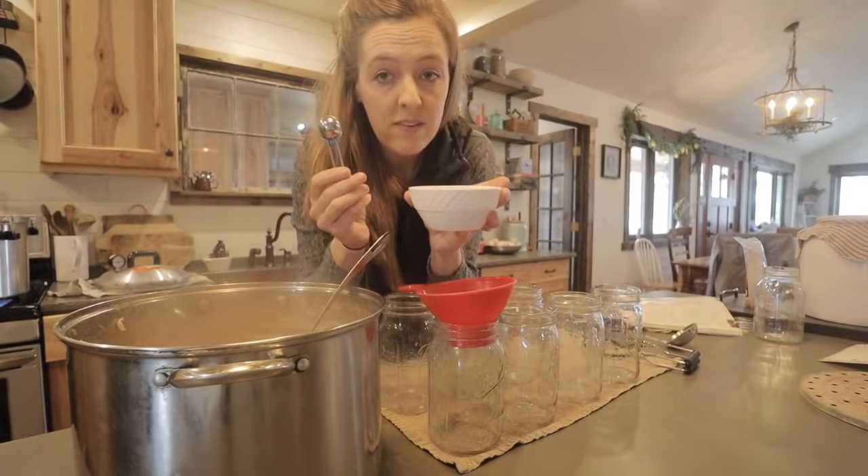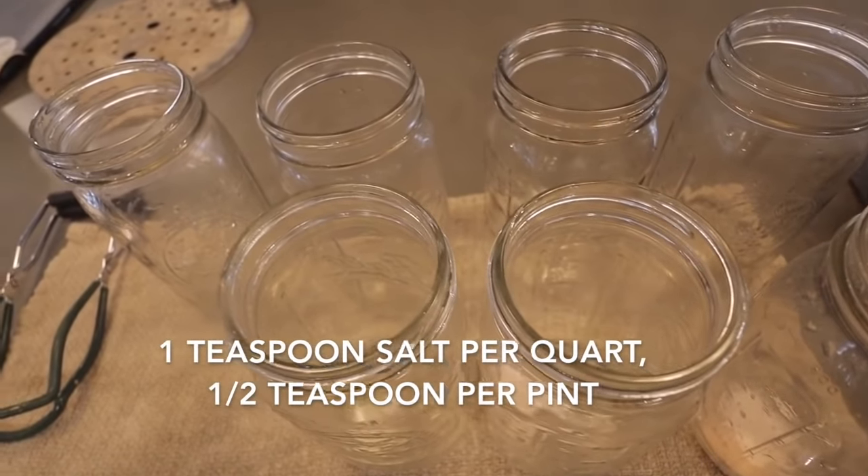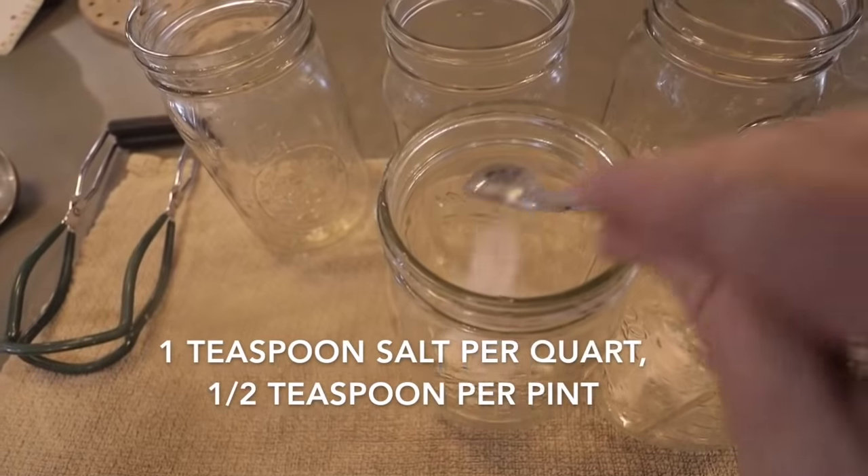I'm going to add a teaspoon of sea salt to each quart jar. This is totally for flavor — it doesn't do anything for preservation, so if you're trying to avoid salt, just leave it out.